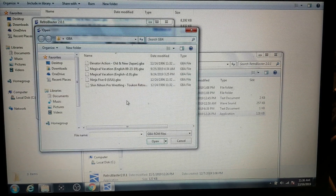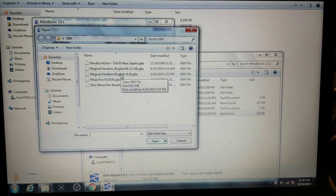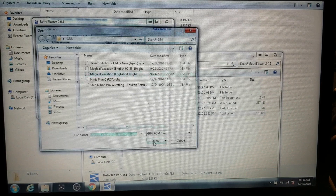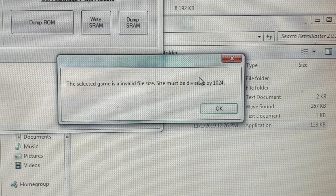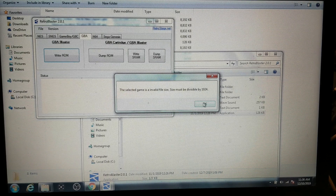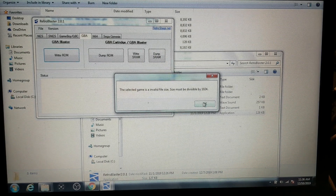Now I only have a couple of games to choose from for the purpose of this video. I wanted to showcase this — Magical Vacation, one of the great games, it's an import and they have the English translation. Shigeru Miyamoto was a part of this game. But the selected game is an invalid size; it must be divisible by 1024. So this game will not be able to write onto this. In fact, many hacks will not be able to work on something like this. There might be a solution in the future — there may in fact be some kind of solution right now aside from these programs here. But again, this is very early and we're still working things out.